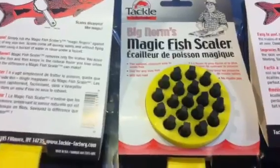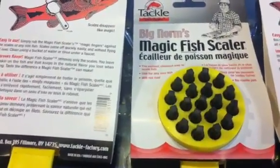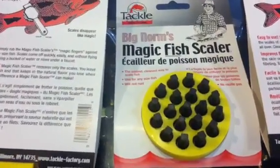You simply rub the magic fingers against the scales of any size fish. Scales come off quickly, easily, and without flying all over the place.